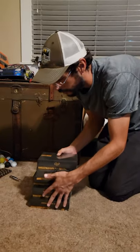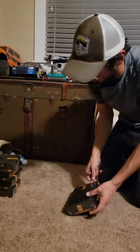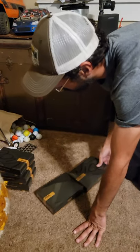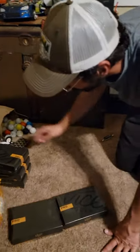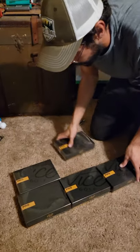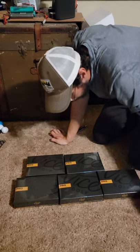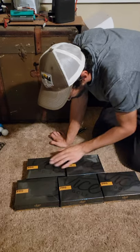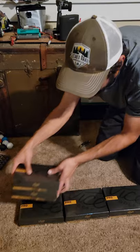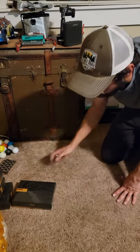Let's go ahead and pop one of these bad boys open and see what it looks like. I'm noticing all these boxes are just a tiny bit different — but now looking at it, I think it's just the cellophane. Nevermind, that's my bad. Let's go ahead and stack them up and push them off to the side. We've got one here.